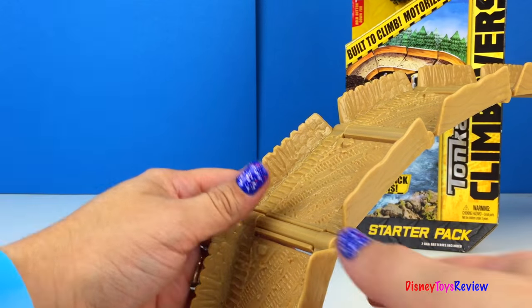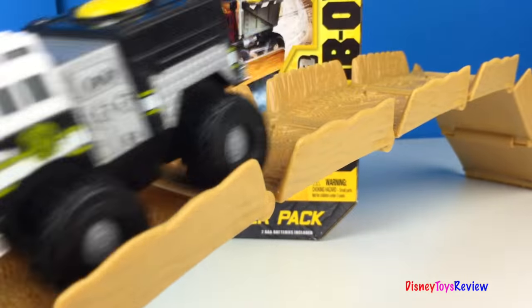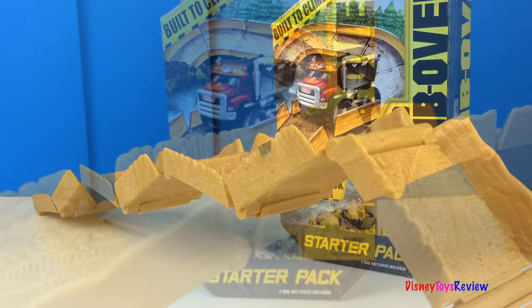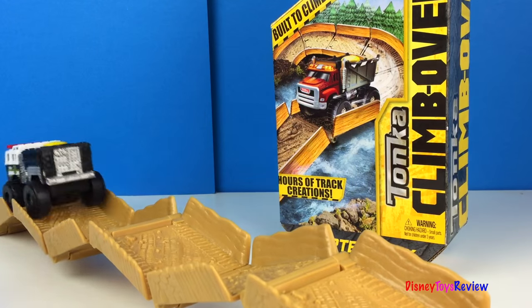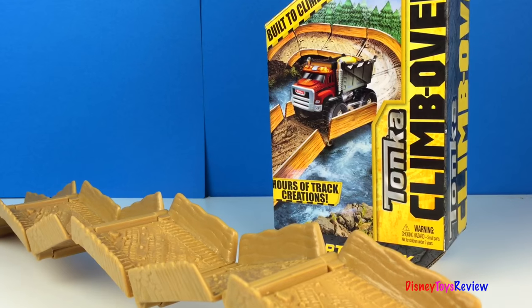Let's see if it can go over our bridge. Let's see how it does on this kind of track. That's pretty cool.